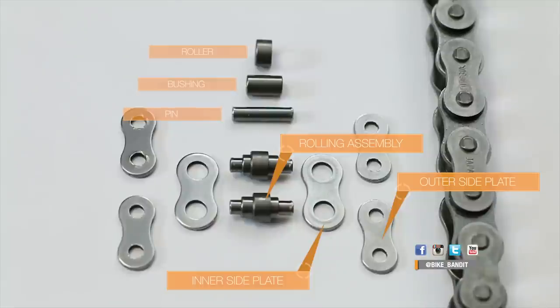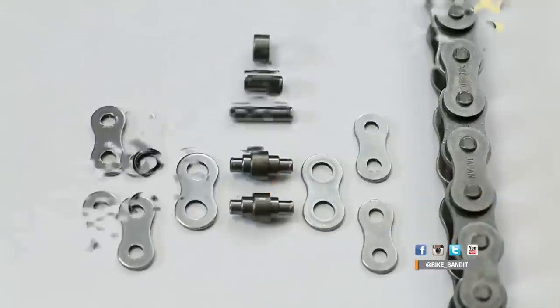To spin as smoothly as possible, a chain has to be lubed inside the rolling elements — between the pin and the bushing, and between the bushing and the roller. Old school roller chains are simple; there's just these metal parts and they rely on frequent oiling to stay lubricated.